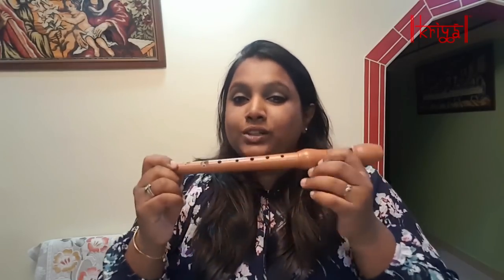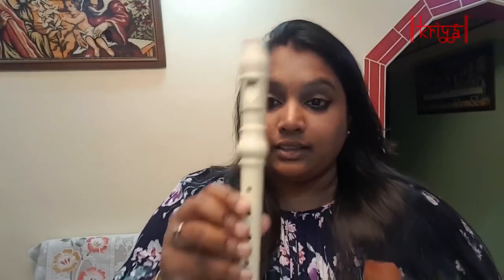I like the sound of the wooden one better because it sounds a little more soothing compared to the plastic one. They are actually the same notes — it just sounds and feels a lot better. So for those of you who want to try it out initially, go for the plastic, and later you can invest in a wooden one.